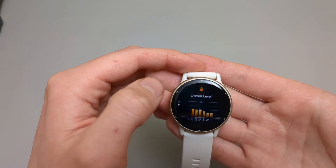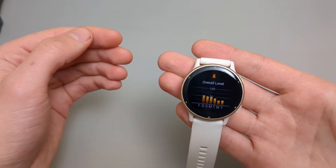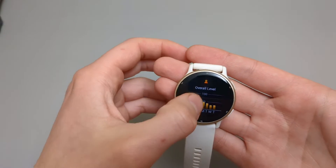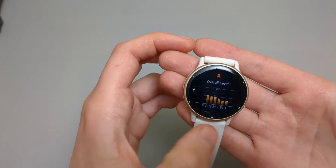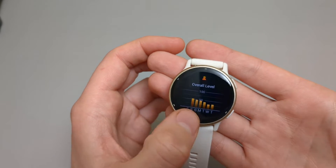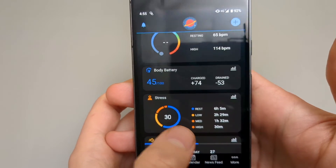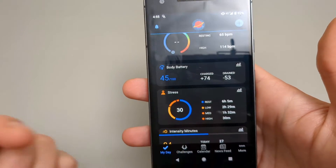By the way, this stress reading isn't just mental stress — it's mental plus physical stress and basically everything else combined. So don't consider that you have high stress levels just because it says so. It also shows a chart of how your stress level was during several days. On the app, it shows how long you had restful, low, medium, and high stress.